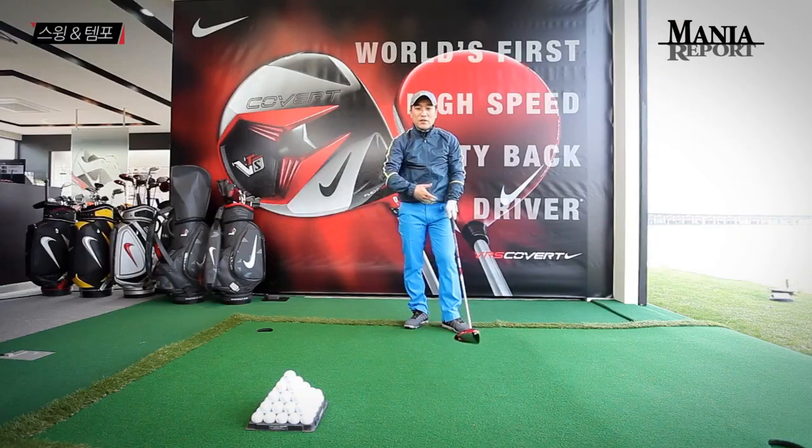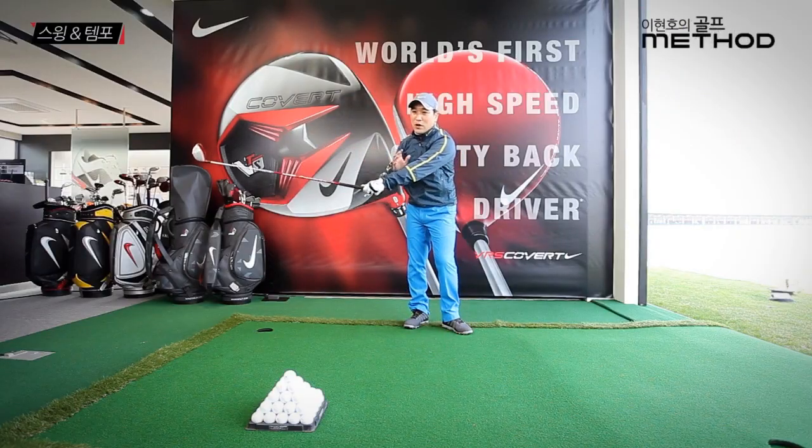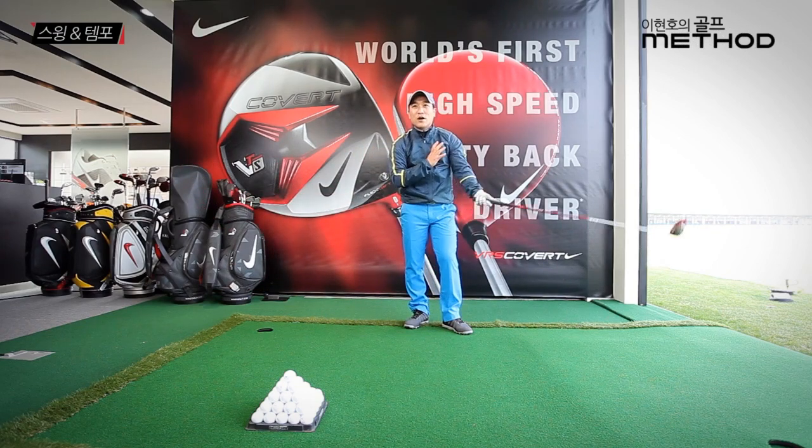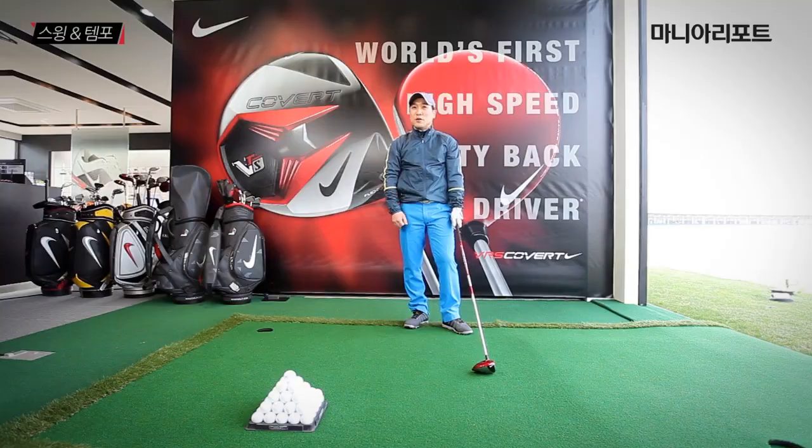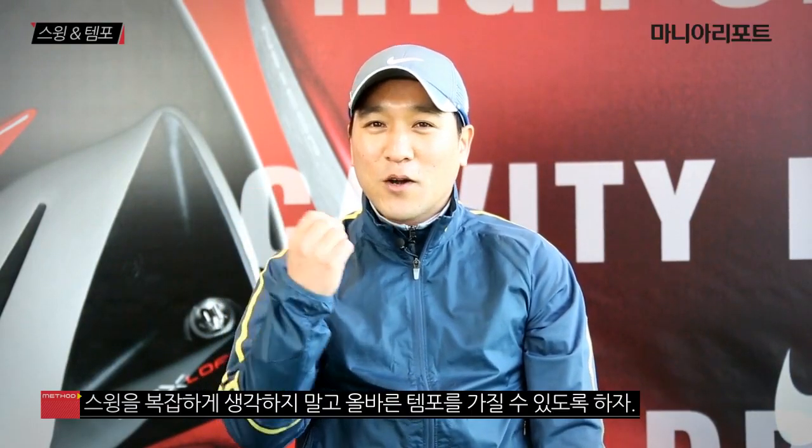이렇게 연습하시면 굉장히 좋아지실 거고, 타이밍 부분이 굉장히 좋아집니다. 클럽헤드는 내 몸에서 자꾸 멀어지려고 하고, 내 중심은 자꾸 중심을 지키려고 하는 작용·반작용의 원리가 생기게 됩니다. 스윙이 복잡해서 어려워하셨던 분들은 '보리, 쌀'을 자꾸 스윙하시면 클럽헤드가 자기 마음대로 돌아다닐 수 있는 스윙을 하실 수 있습니다.